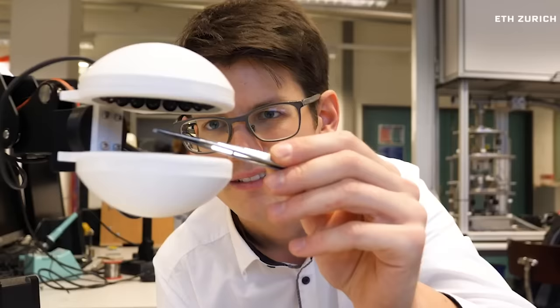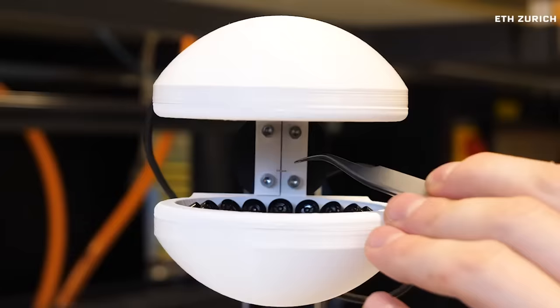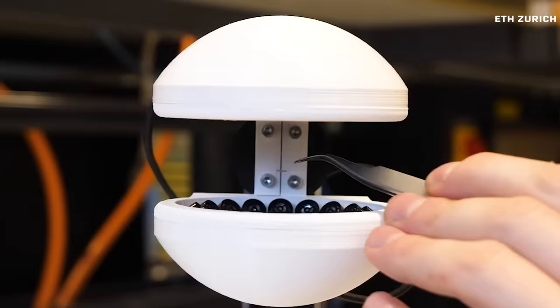Take a look at this robotic arm that uses acoustic levitation to move objects without ever touching them, reducing the risk of damage or contamination. In the future, this could give robots a more delicate touch.